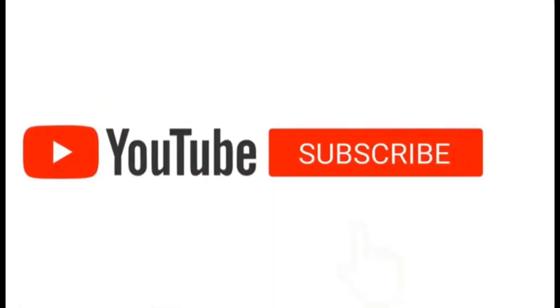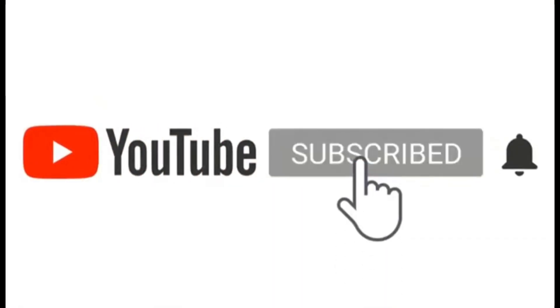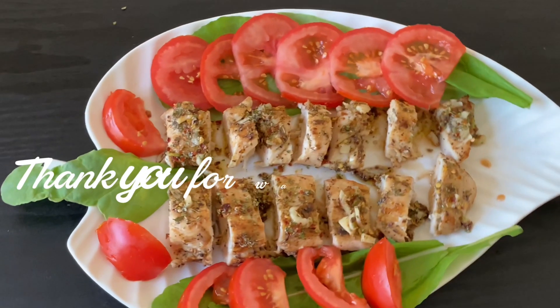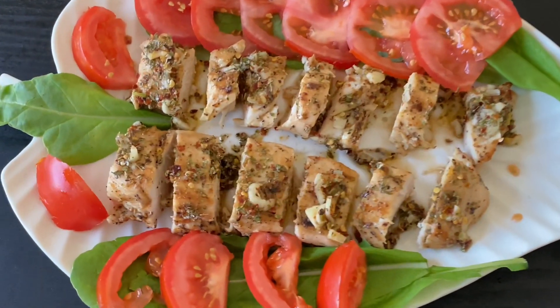If you haven't subscribed to our channel, please do subscribe and click the bell icon for more videos. Like, comment, and share. I will see you in the next video. Until then, stay safe. Bye-bye!